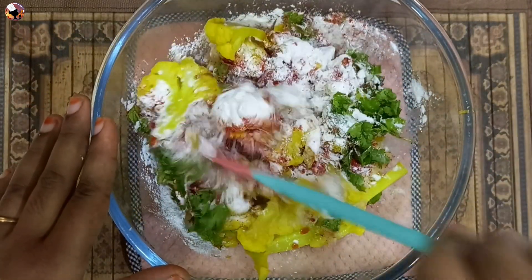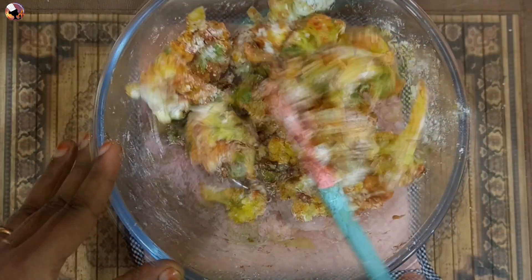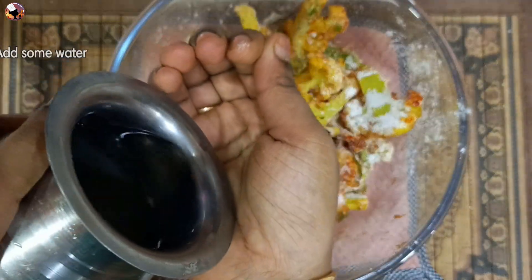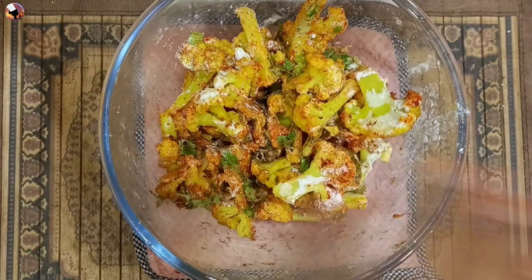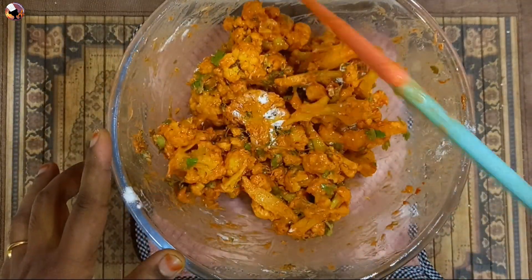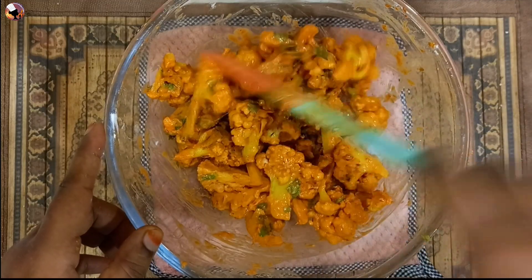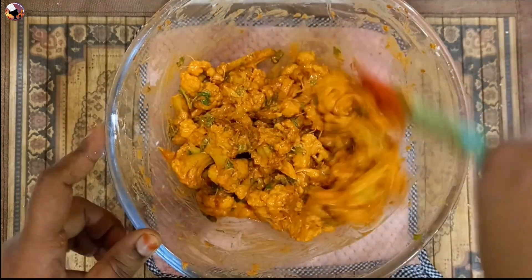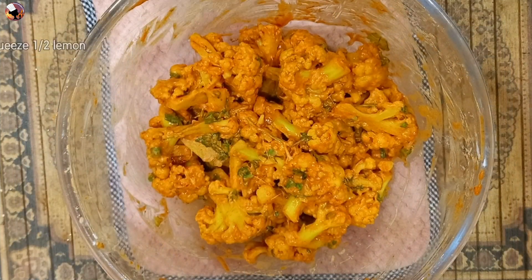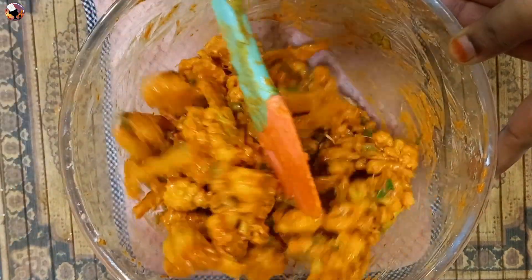Mix all the ingredients with the cauliflower well. Add a half spoon of salt and the juice of half a lemon. Mix everything together.